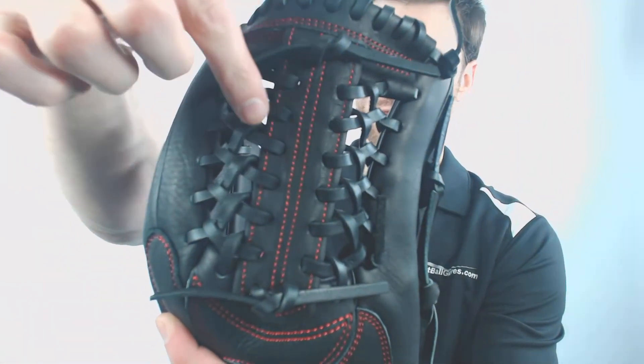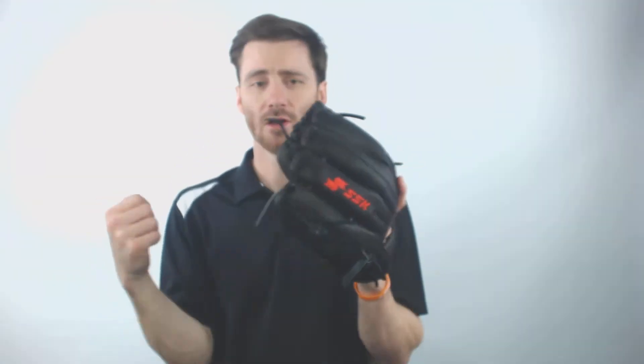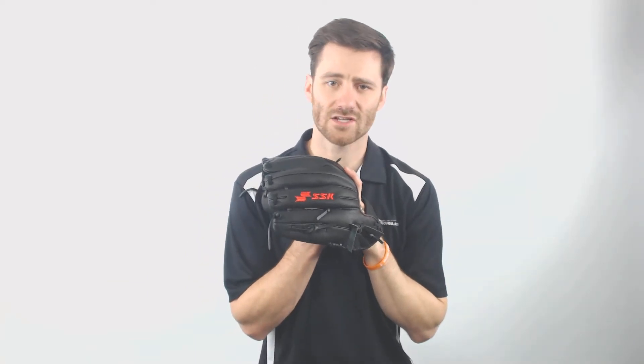The reason I say pitcher is because you'll notice that it's got that modified T-web right there. One of the other cool things you're going to see on this glove is it's got that dimple sensor technology. It allows for maximum grip on the ball when you catch it.